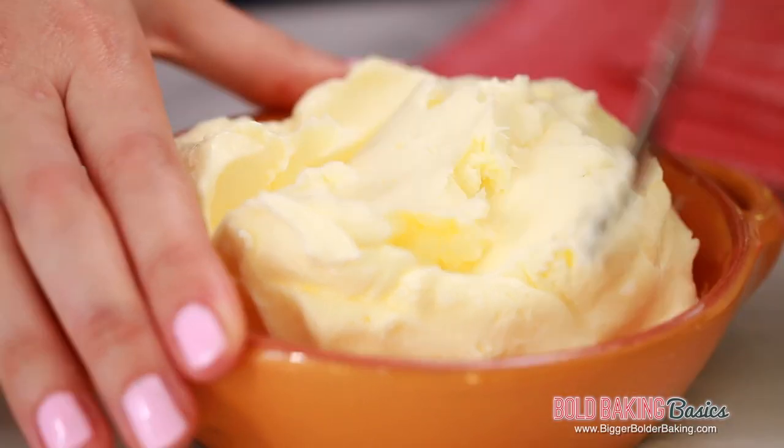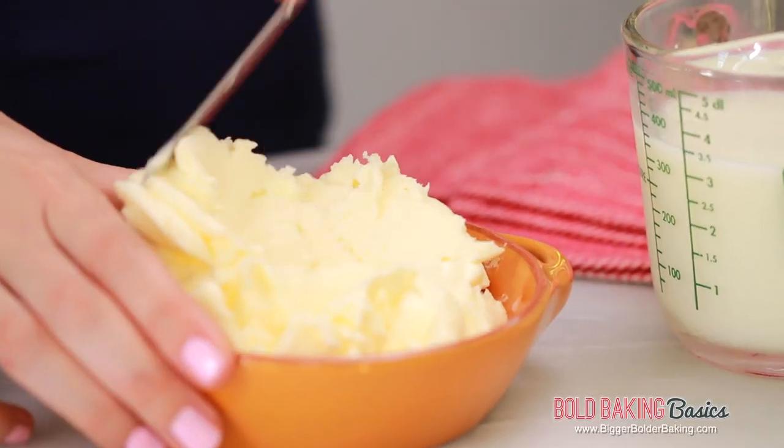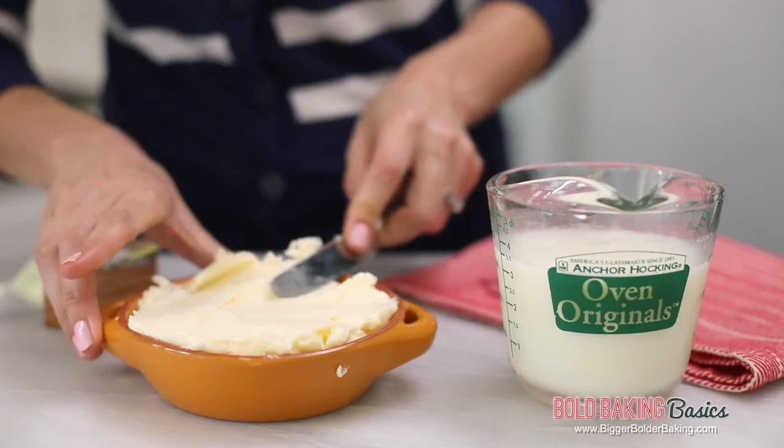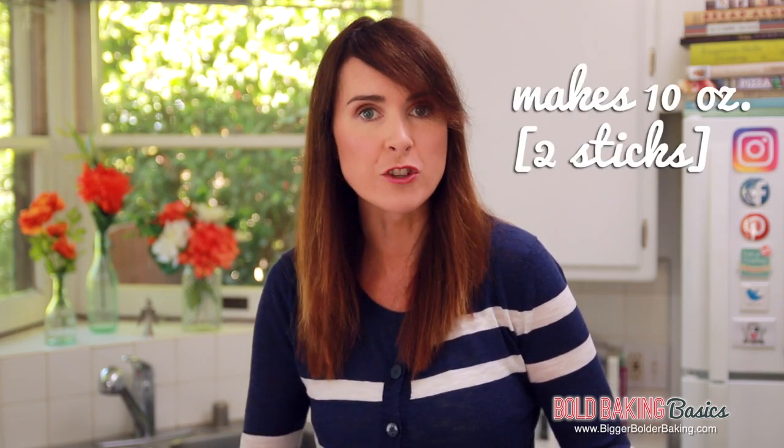I'm just going to keep it plain. There are lots of different ways to make butter — this is the best way I've found: easiest and you get great results. Your butter will live happily in the fridge for 8 weeks, and your buttermilk will last for around 2 weeks. This butter recipe yields around 10 ounces of butter, which is a little over 2 sticks.